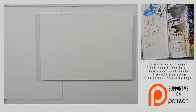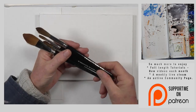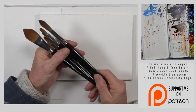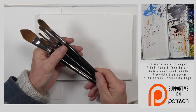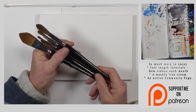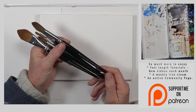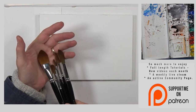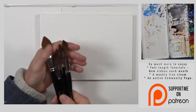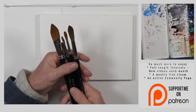Before we go on into creating any washes at all, let's just talk about brushes. The brushes that I use are from a company called Rosemary and Company. I've known Rosemary for many, many years and I've been using her brushes in oil, acrylic and watercolour all that time. The series I use today are called the Red Dot series — the closest thing you can get synthetically to good sable brushes. They hold their shape and hold water very well.